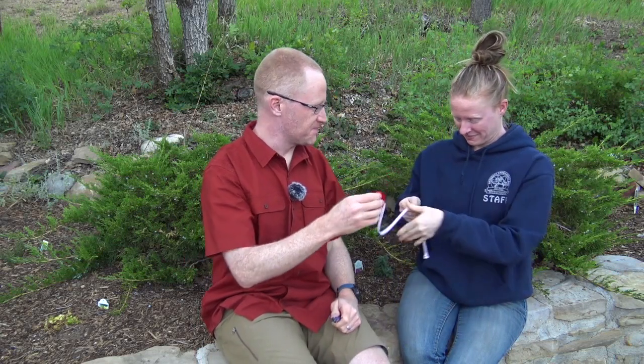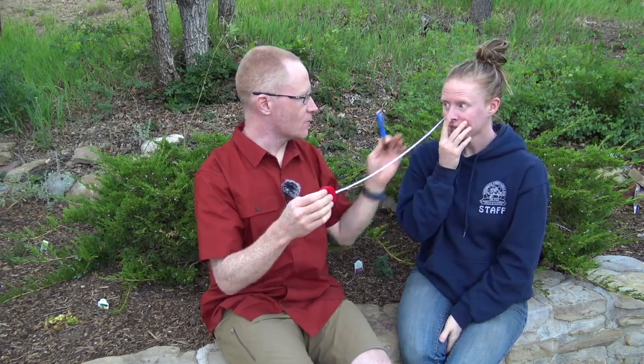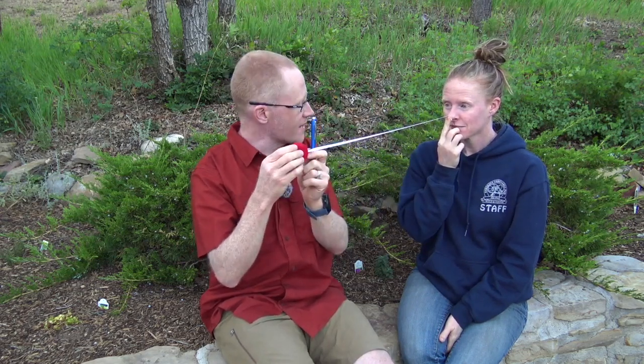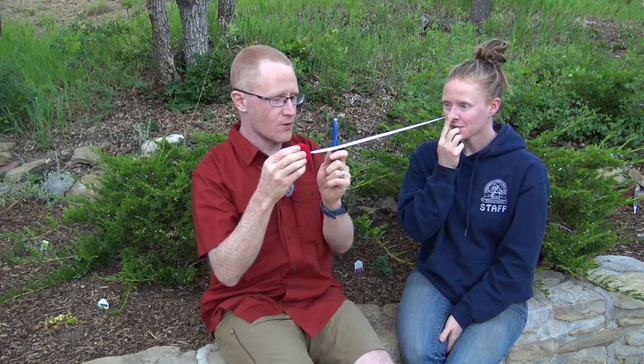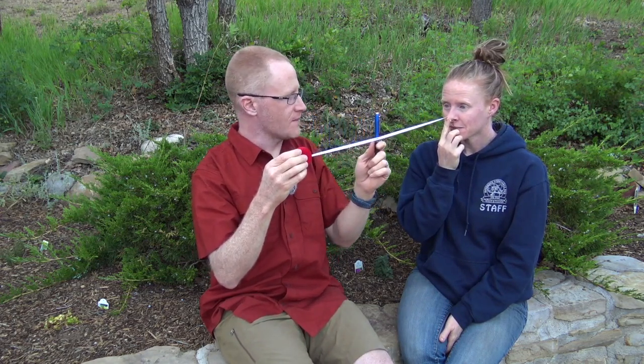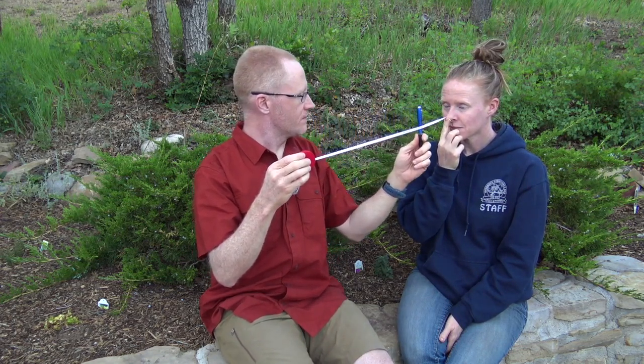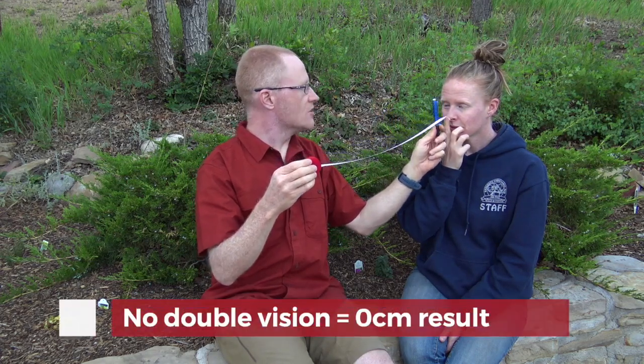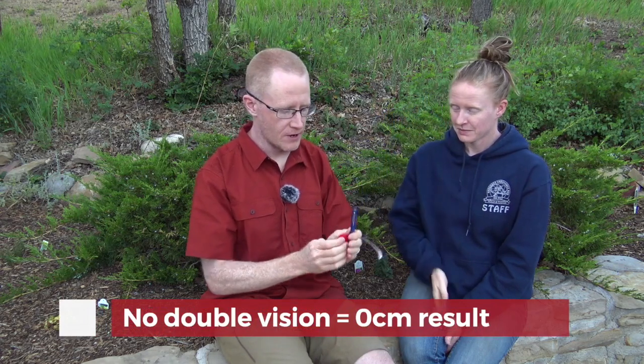Let's do that once more for completeness. The zero marking is right at the tip of the patient's nose. Can you see the writing on the pen? Yes. We'll repeat this a third time — let me know when you see double. There. Good. So once again, right at one centimeter.